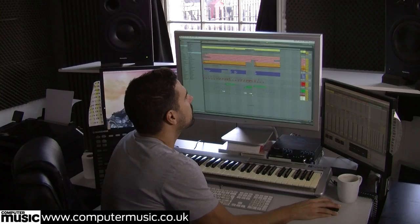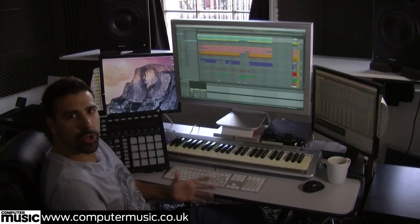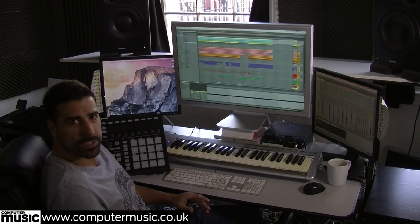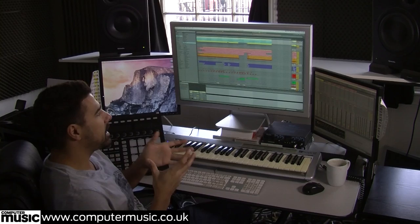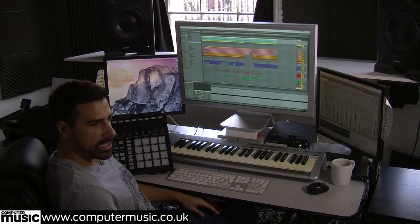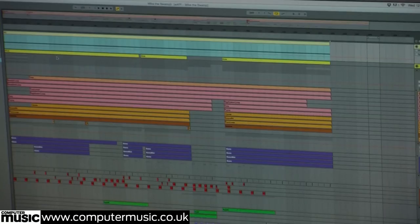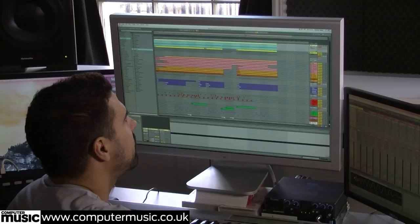First things first, let's start at the kick. As you can see above the kick there's this little thing called SC — that stands for sidechain. A sidechain is where you're ducking, i.e. turning the volume down of the bass to make space for the kick. They both occupy the same low frequency range, and when you have two things occupying the same space in the mix, it doesn't sound too good. Luckily, the sound of the kick lasts just a few seconds, so you can duck the bass just for the duration of the kick and have both in the same frequency range.